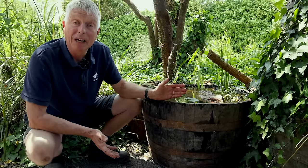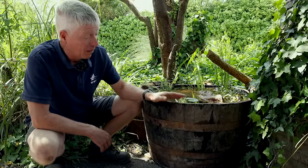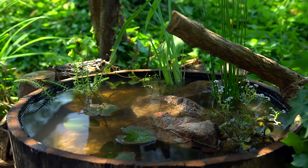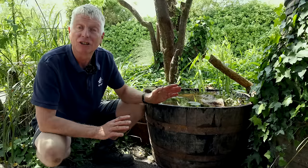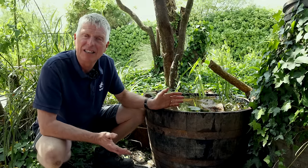There are lots of ways to create a mini wetland in your garden, but this one is really simple. By using a container, you don't even have to dig a hole. So if you've got a yard, a hard surface, or just a small garden, and you want to attract wildlife, I'm going to show you how you can do that in just an hour or two.